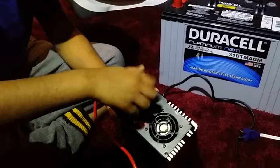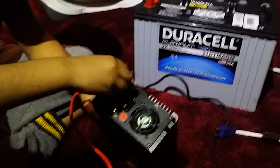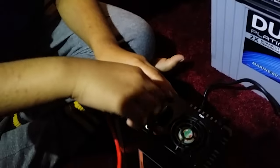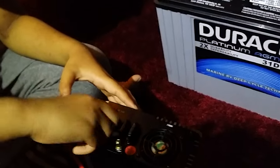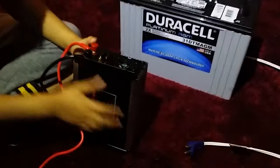So then you're going to screw it back up tightly — not that tight, but good enough. Now I'm going to do negative. Now that's ready.